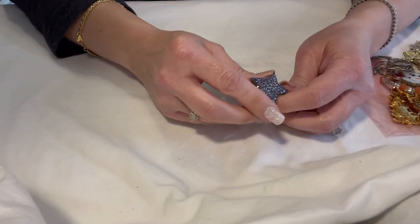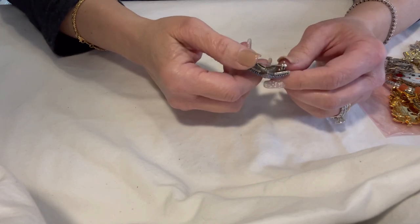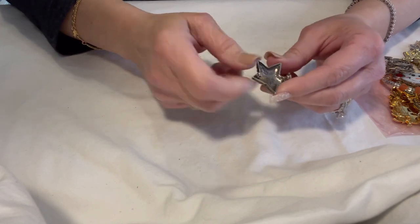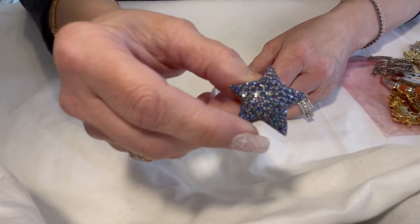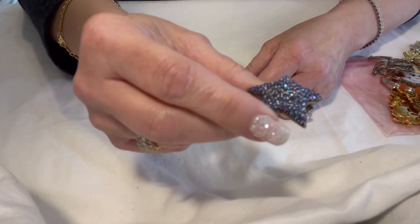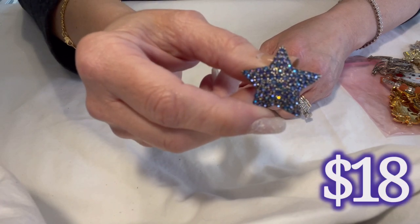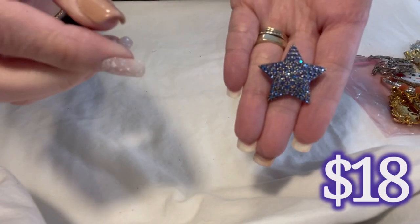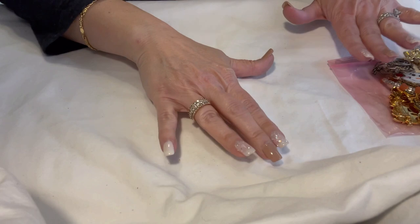This is also sterling silver — I tested it. It is not marked sterling that I can see, but it has a star mark on the inside. It's got these beautiful blue AB crystals that pick up a purple tone too — so pretty.